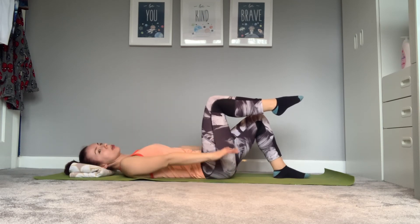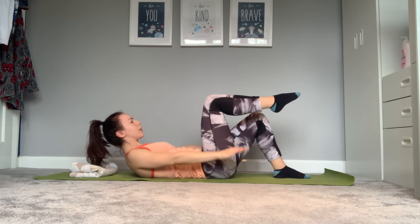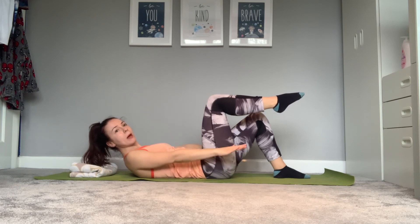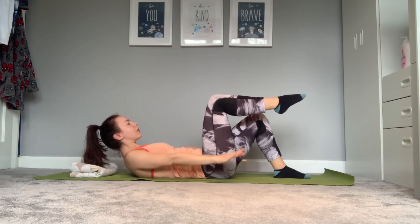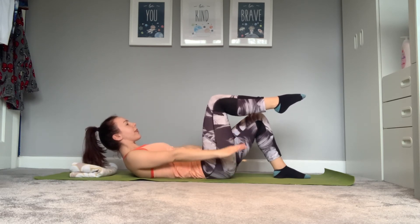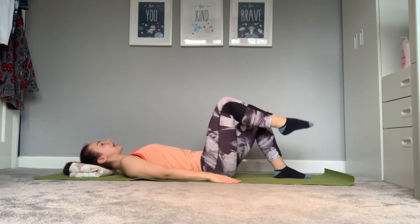We've got a hundred pulses — hope you're counting. Make sure you're breathing, and work that pelvic floor — draw your pelvic floor in, creating tension to help with that stability. Five, four, three, two, one. Lower the head down if it's lifted, arms come down. We've got another side to do and then that's it.